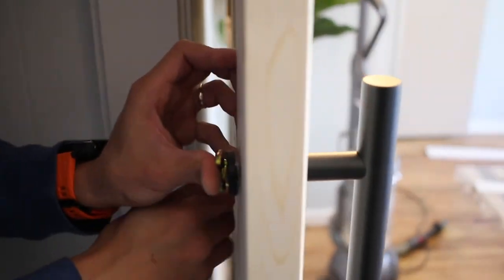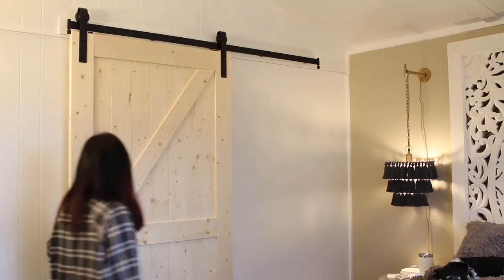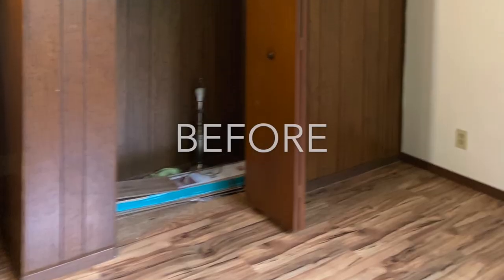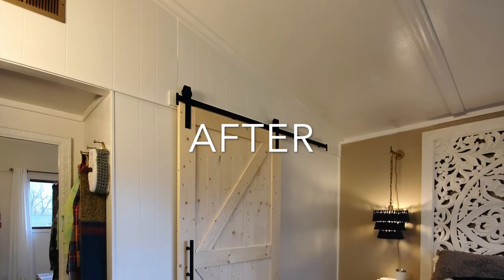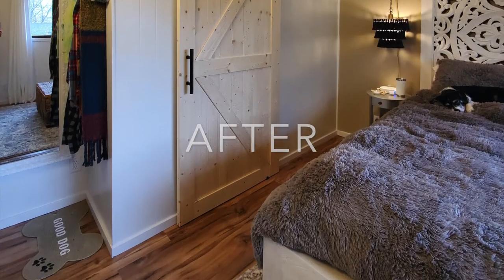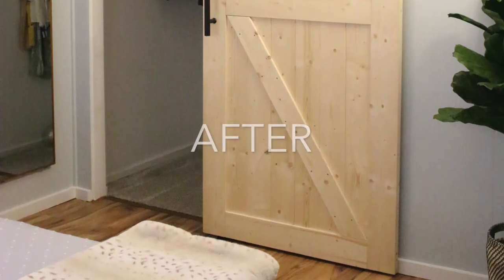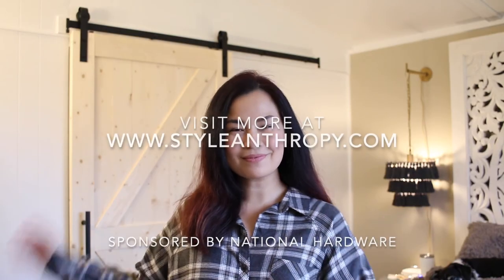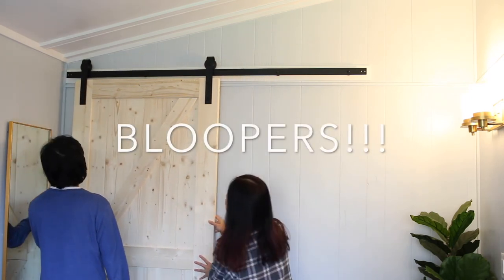Finally, this sponsored project with National Hardware is done. We've done the master bedroom too. Thanks to National Hardware for sponsoring this video.